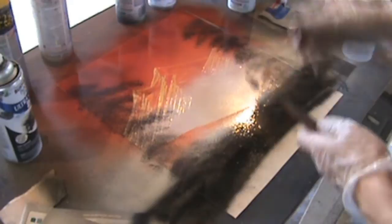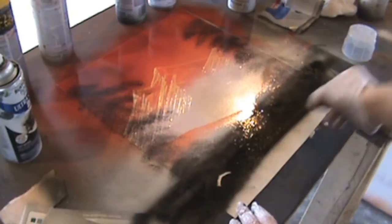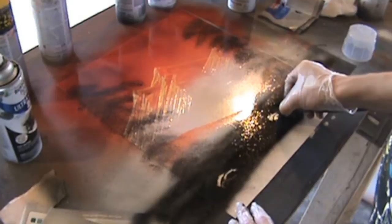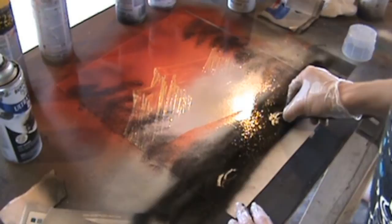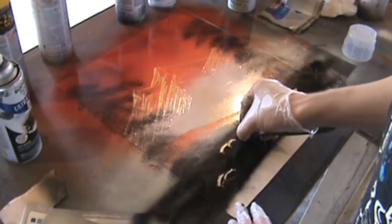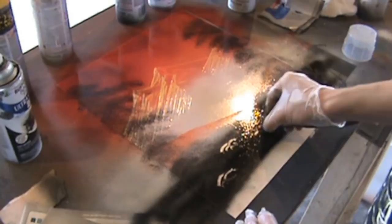Next we're going to add some clear coat because we're going to start adding in some finer details. As you can see I'm holding the palette knife towards the end, and the first thing we're going to do is start building rocks. There's no really set way to do rocks — this is the way I do it from watching other people. You just kind of make curved lines. Imagine like when you were younger and you were drawing birds — you just drew two curved lines that met in the middle. That's basically what you're doing with rocks.